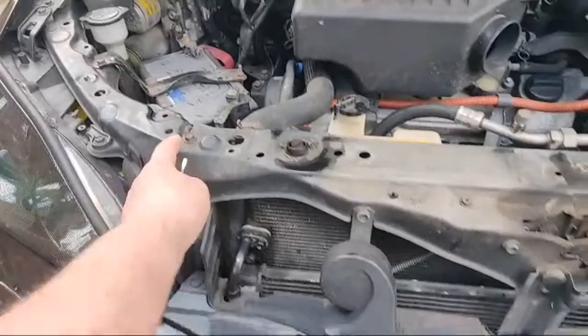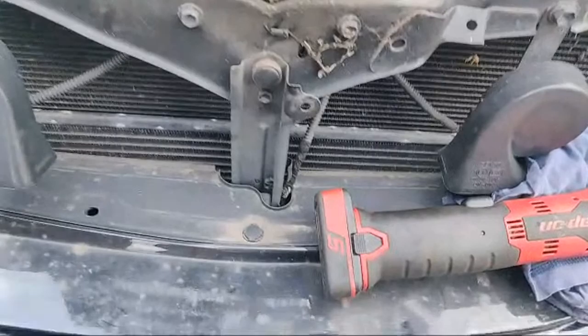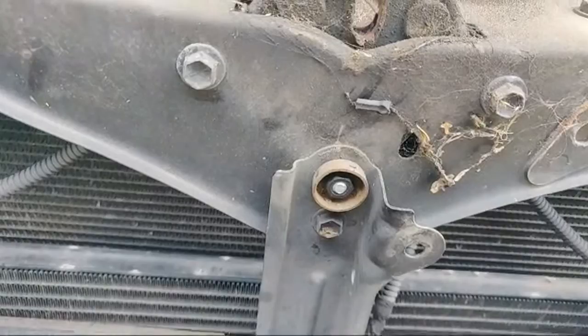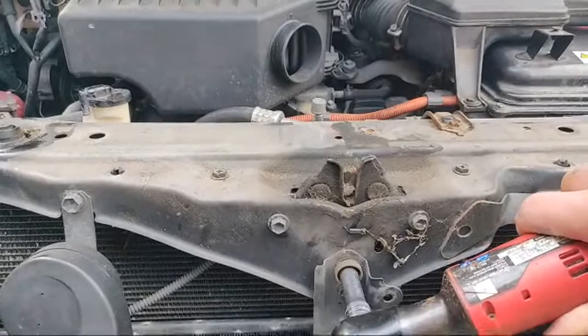It's just normal 10mm bolts — two there, two there for the bonnet catch, two there, one there — and then we should be good to go to get it off. To get that off we're also going to have to get this little center cap off. It's really hard to do one-handed. That looks like a little security nut just to stop you from taking the bonnet catch off, so we'll whiz that off.